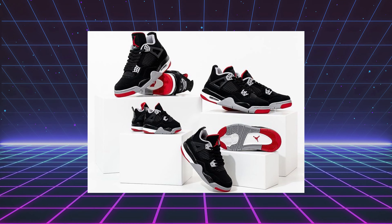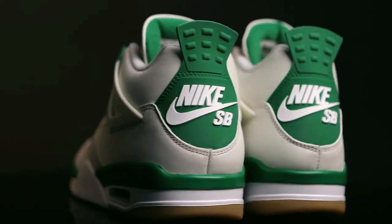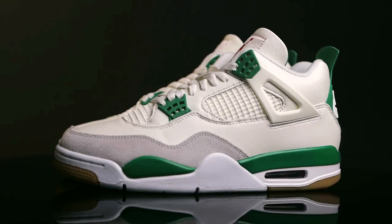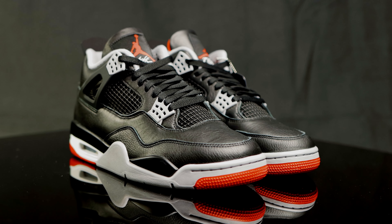But for this latest rendition, Jordan Brand reimagined these classics while still keeping that perfect color combination intact. They also hold a few similarities to the SB Jordan 4 that released last year — similar cut, similar shape, the rubberized support wings and the rubberized heel tab, as well as extra padding in the collar and extra padding in the tongue.